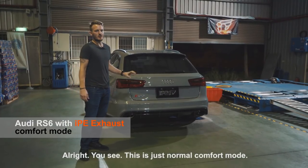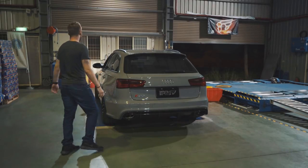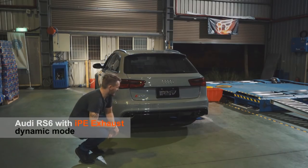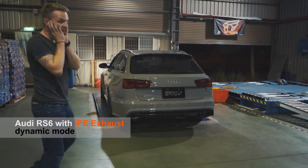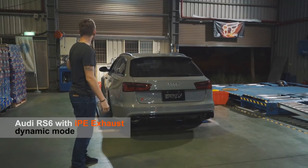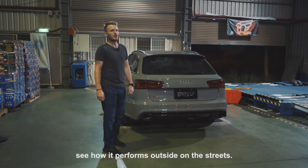You see, this is just normal comfort mode. Let's put it into dynamic and see what we hear. Dynamic. Alright, let's take it for a spin and see how it performs outside on the streets.